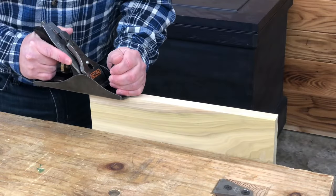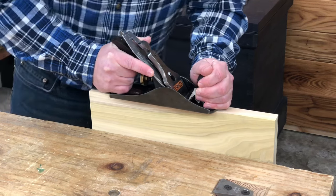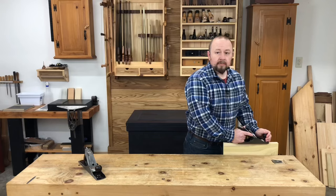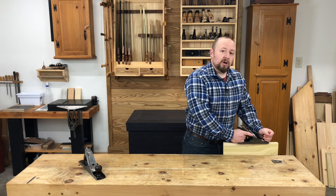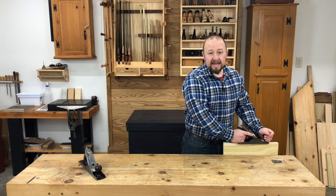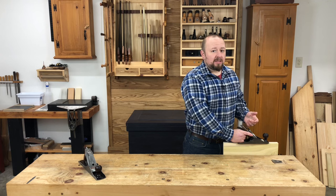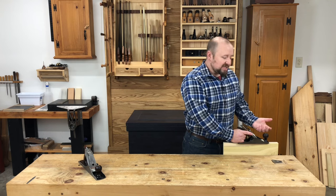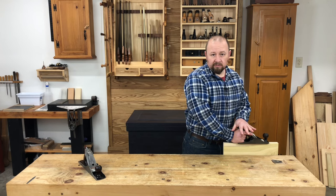If the plane were to tip down as we start to plane, we're going to plane this forward edge at an angle and we could actually chip out that corner. As the plane begins to cut and the rear portion of the plane comes over the board, pressure switches from the front handle to the rear handle. Traditional wisdom says that you put equal pressure over the front and rear of the plane at this point. However, as we'll see later, this is not only unnecessary, it's really not even possible. So instead, at this point, just focus on putting your pressure over the rear handle.